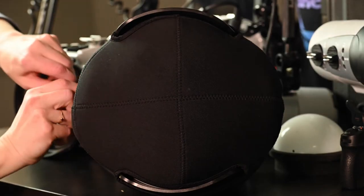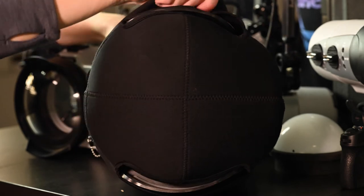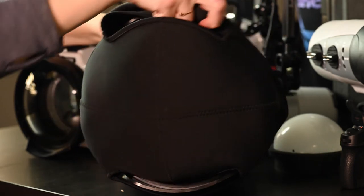Speaking of full-sized domes, we have a neat new port cover coming out in the new year. It has a large drawstring on the back which lets you easily slip it on and off the dome one-handed.